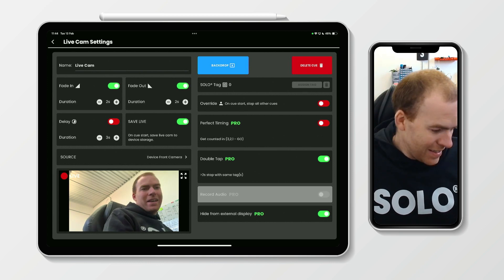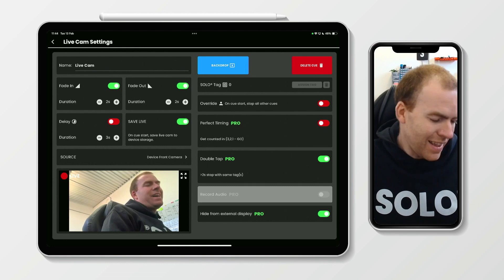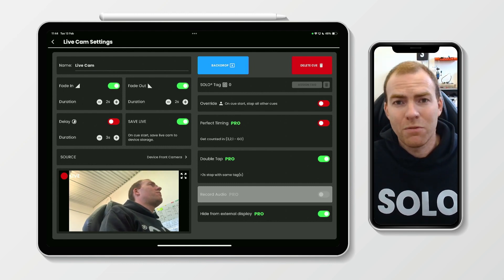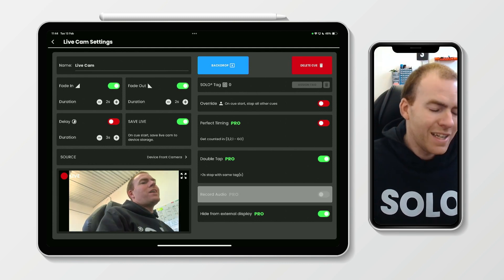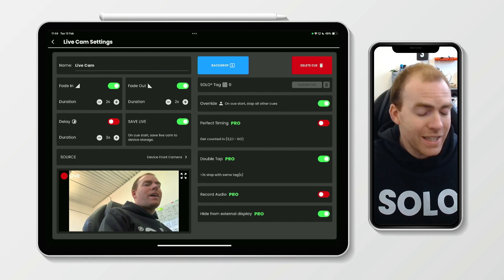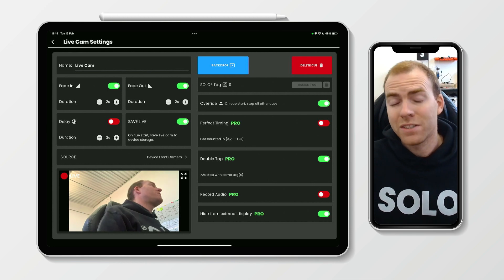What else can I tell you about? Well, at the moment you can see there's one more greyed-out box, and that's the record audio. You can't record audio with your camera feed if the cue is not set to override. Override is disabled at the moment, but as soon as I enable override, I now have the record audio function available.